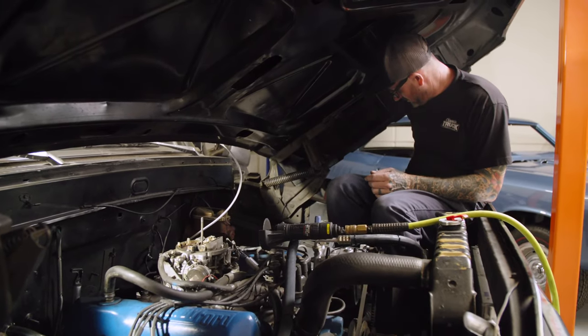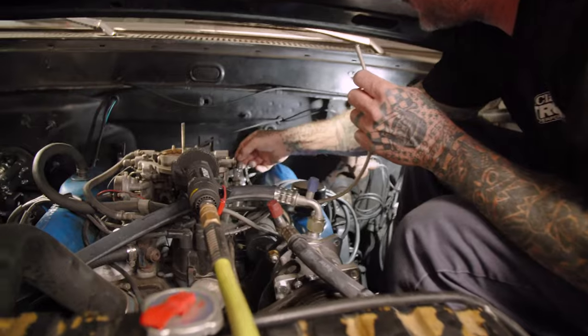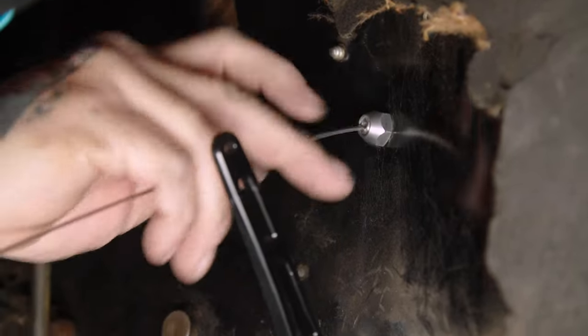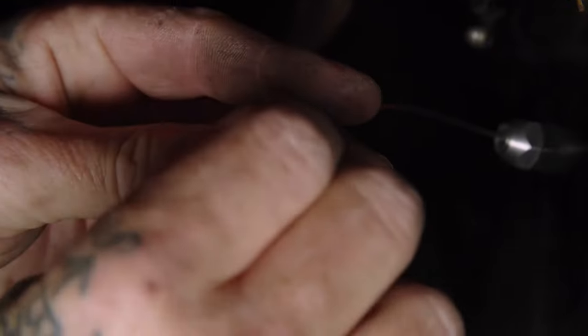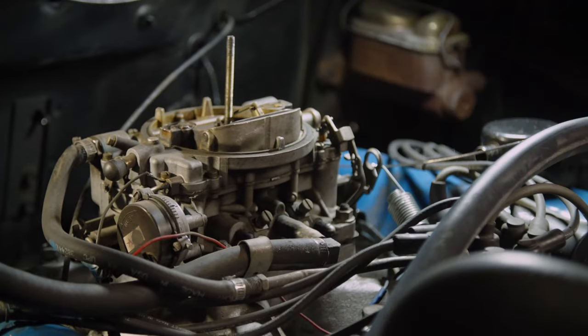We've got to get the cable cut to length. To show you how far that goes in there — it's got this little sleeve that will slide over it once you're done, and then it'll go into here like that, so you know where to trim it. Feels nice and smooth.